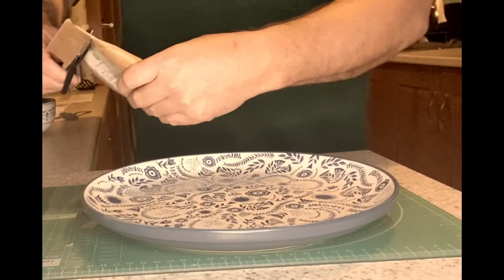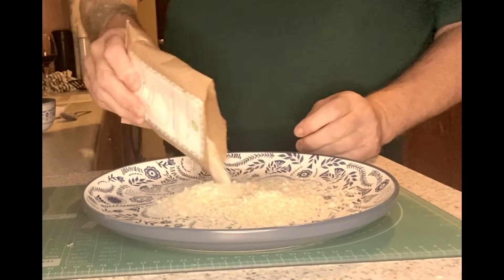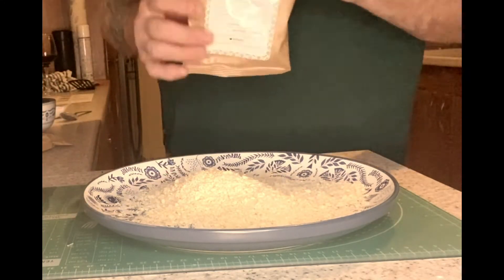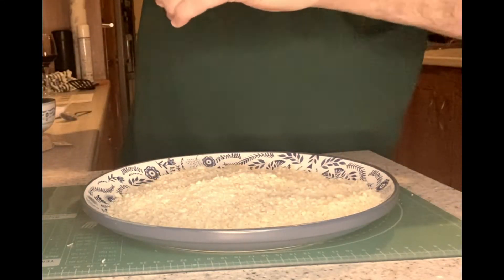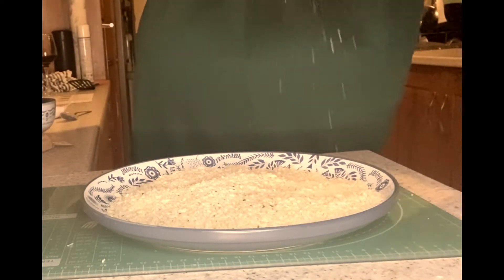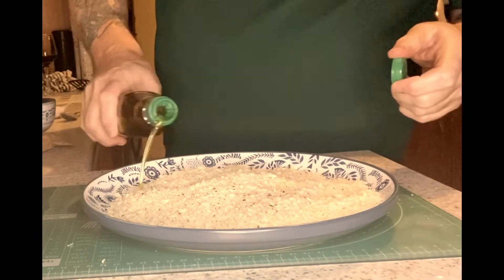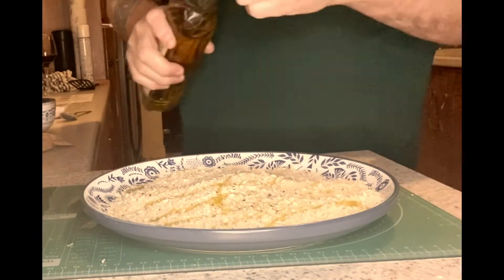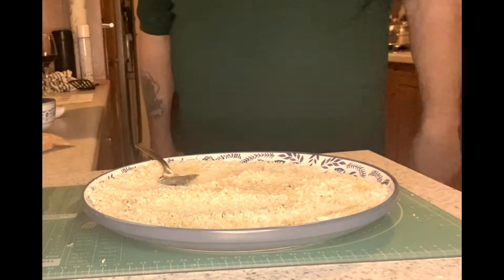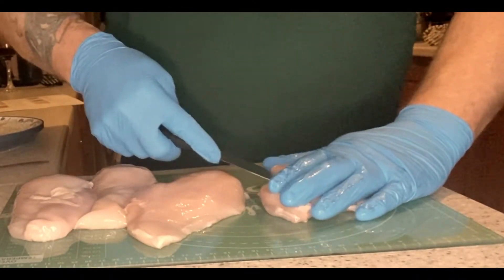Now we're just going to start preparing the coating for the chicken. We've got some panko breadcrumbs — we're going to empty them out onto a plate, then add some salt, some pepper, and it also says to add a glug of olive oil as well. Give it a little mix to make sure it's all nice and together.